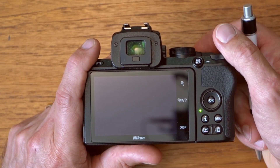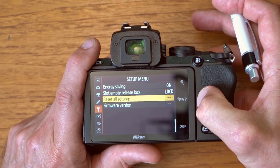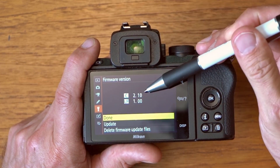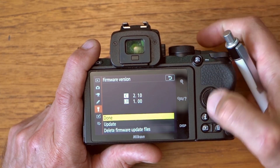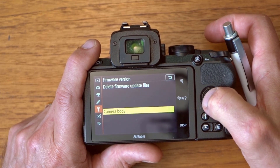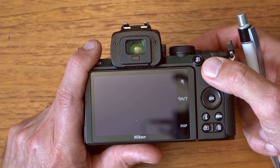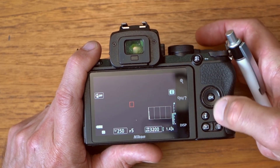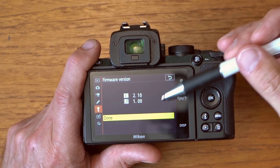I turn the camera back on, hit the menu button, and select firmware version. You can see it now says I'm at version 2.10 — the upgrade has been successful. I can then delete the firmware update files for the camera body, and I say yes to that. The next time I switch the camera off and on and go into this menu, it no longer offers me to update the files.